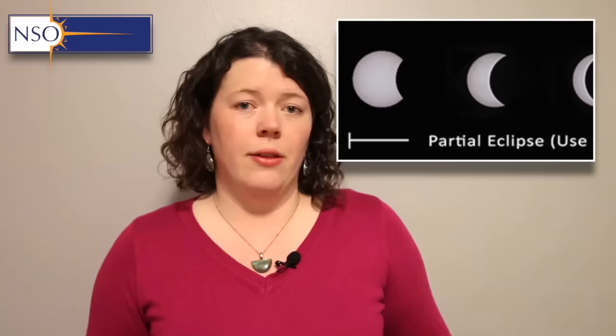Now that we've talked about some ancient observations of the solar corona, how do we go about observing the solar eclipse ourselves? It's very important to make sure that you have adequate eye protection for the solar eclipse, and this is especially true if you are not on the path of totality. If you are not on the path of totality, you will require eye protection throughout the entire duration of the eclipse.